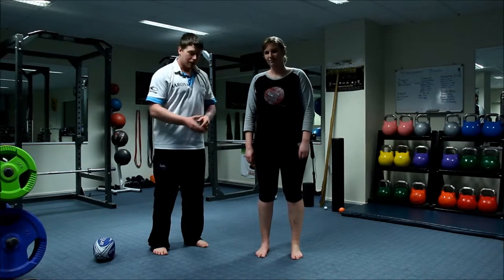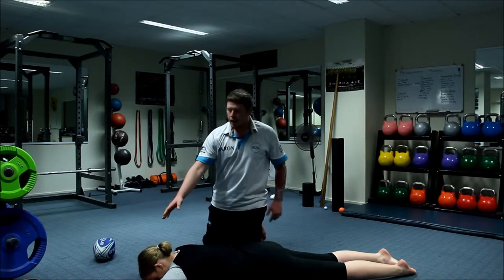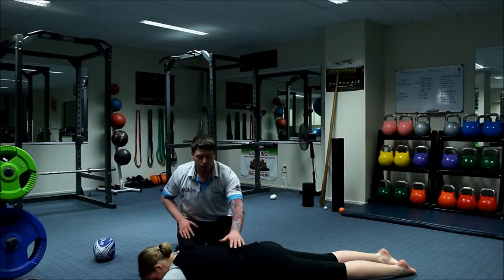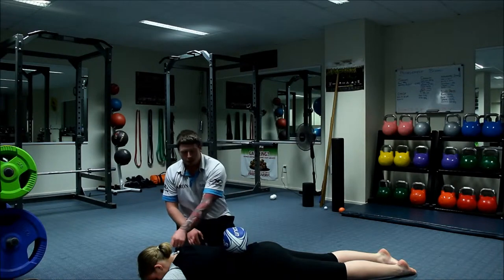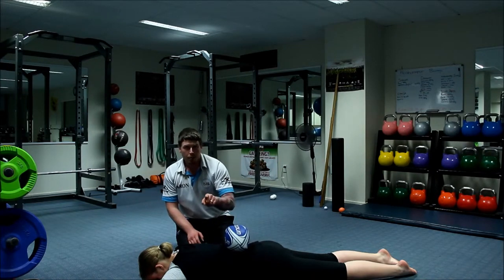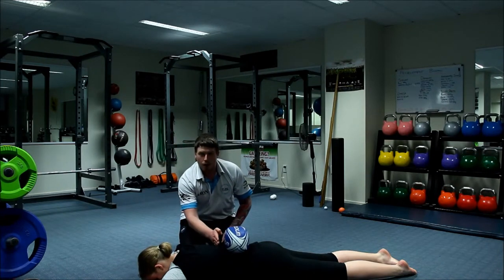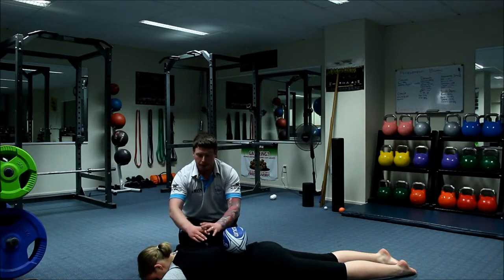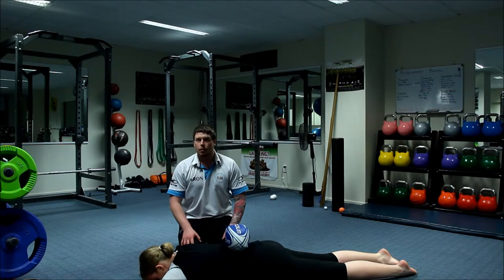A really easy fix for this is to lie on the ground. We're going to have Amanda here on her stomach, head on her hands. She's going to breathe in through her nose and out through her mouth. I've placed a ball on her lower back to give you a visual representation. When she breathes in through her nose, you'll see her stomach push out against the ground and the ball rises up nice and high. She breathes out and the ball lowers again. What she's doing is using her diaphragm, pushing everything down, opening up her lungs and filling them with air.